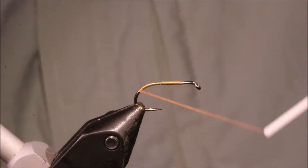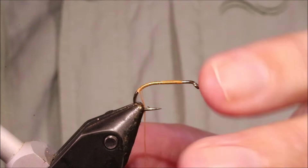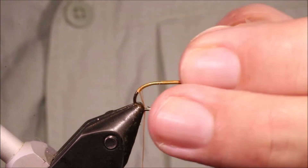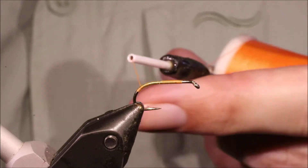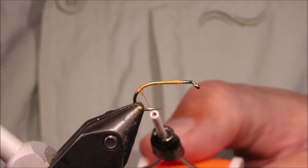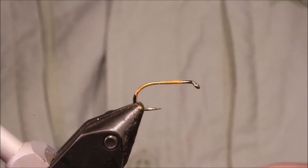I've got my hook in my vise — this is a size 10 Camazan B175 and I've just started some fluorescent orange Danvos 140 thread. It doesn't really matter what thread you use for this stage, as long as it's kind of a light orangey colour — it's just to preserve the colour of the dubbing.